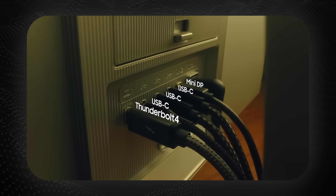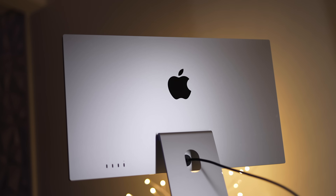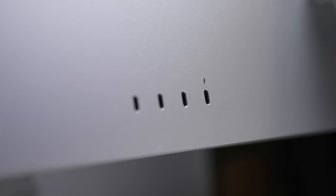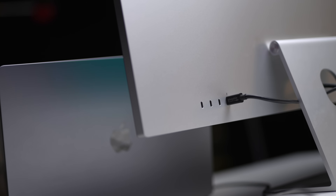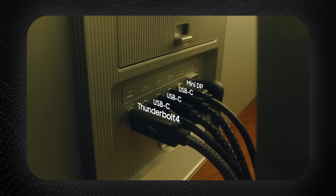This looks like another win for Samsung. If you compare the ports on the Viewfinity S9 to the Studio Display, they are pretty much identical — you get the same Thunderbolt 4 and the same three USB-C ports. But you also get an additional port on the Samsung, which is the mini DisplayPort. It isn't really a massive difference, but extra ports are always good.